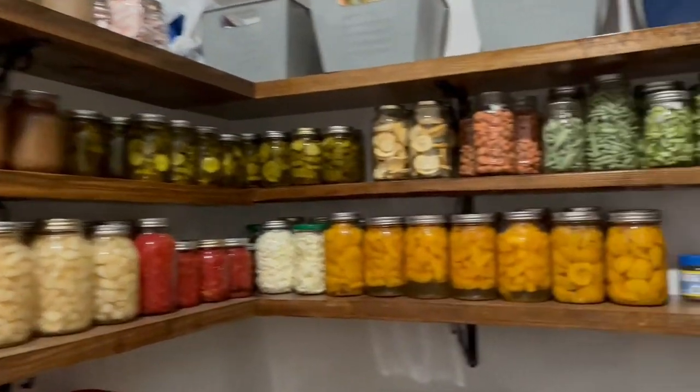Thanks for joining me as I stock my pantry. I hope you are encouraged to do the same. And now I have to go milk my goats before we run out of daylight, so we'll catch you in the next one guys.